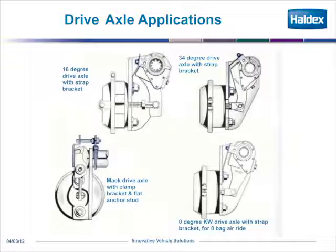At the bottom, it shows a zero-degree Kenworth drive axle with a strap bracket. You can see the casting is straight.